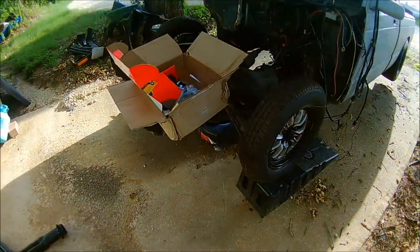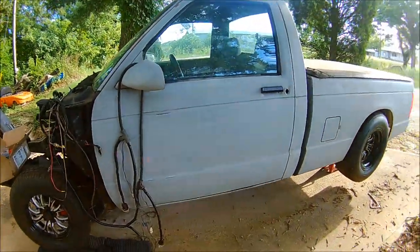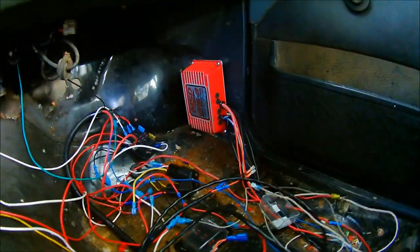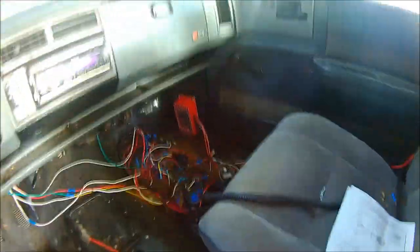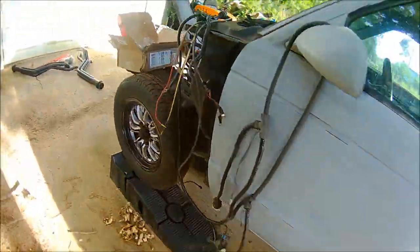Hey, what's up guys, doing another update on the S10 street strip truck build. I'm going to show you all the inside real quick. I don't know if I showed you all the inside last time, but I moved the 6AL2 to the kick panel right there. I still have a lot of wiring to clean up, and then I put the nitrous controller in the glove box.